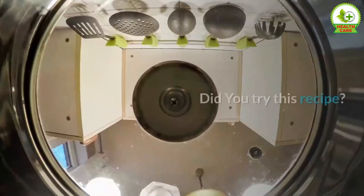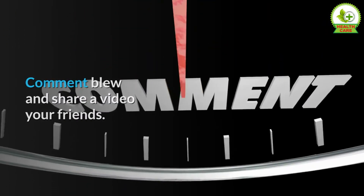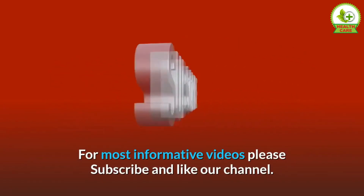Did you try this recipe? Let me know how it went in the comments below, and share this video with your friends. For more informative videos, please subscribe and like our channel.